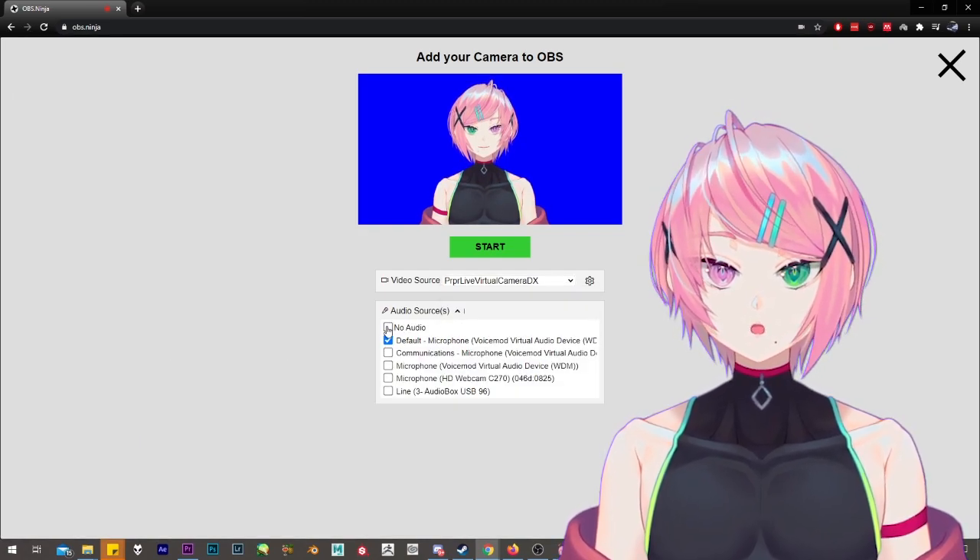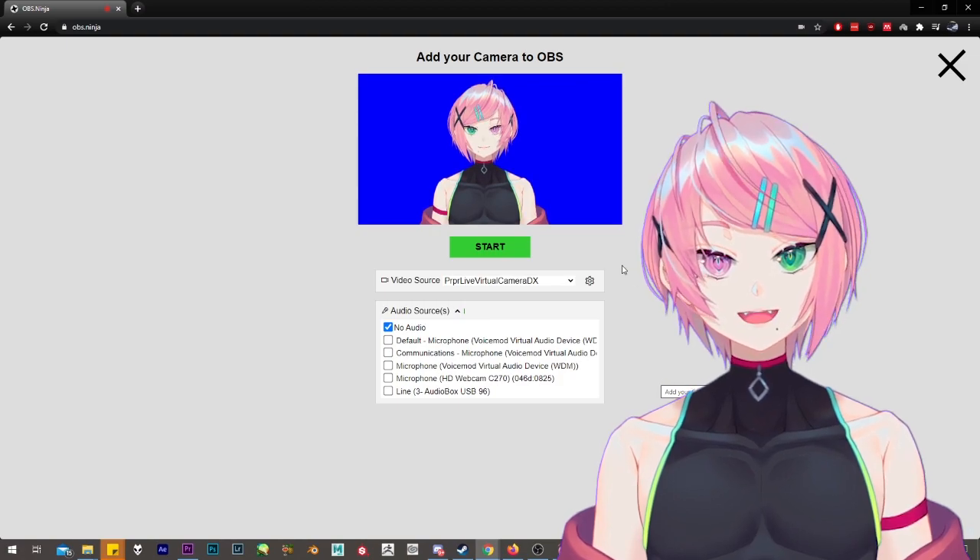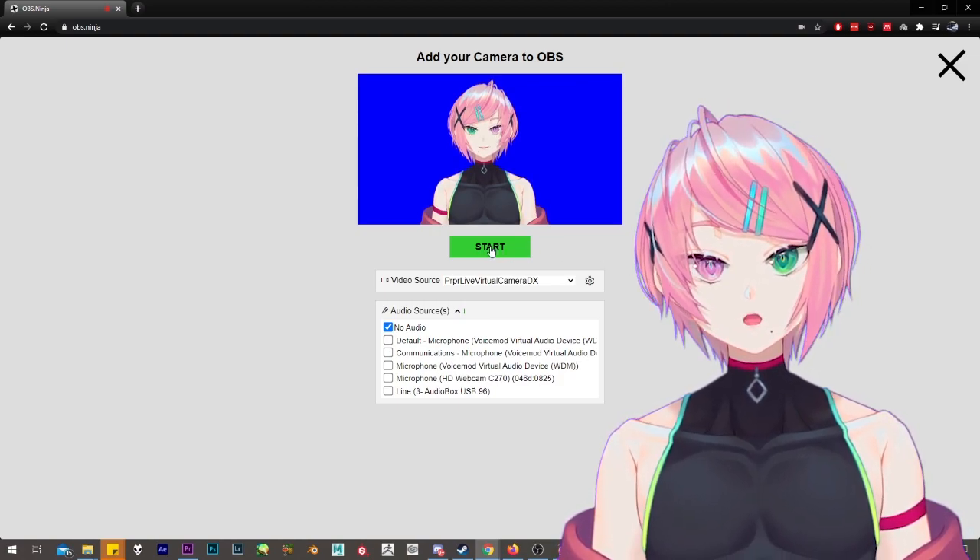And since I assume you are going to be communicating with Discord or any other communication services, you can set the audio source to No Audio.